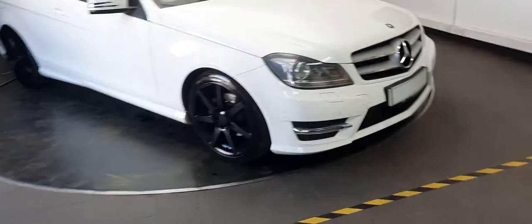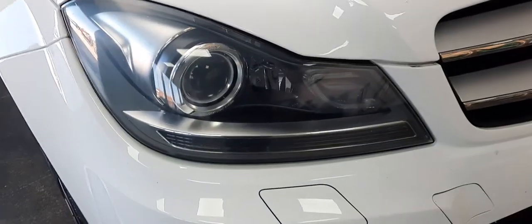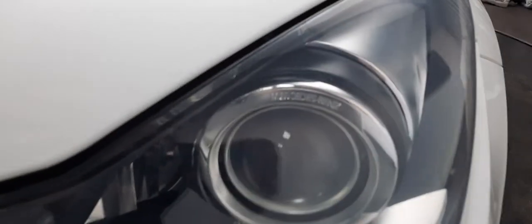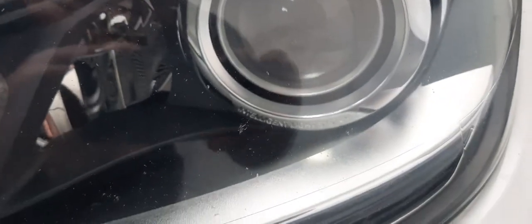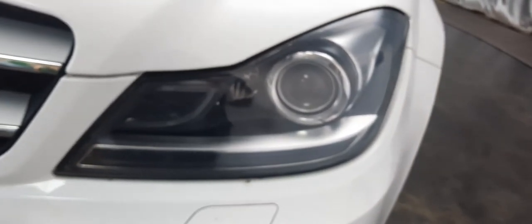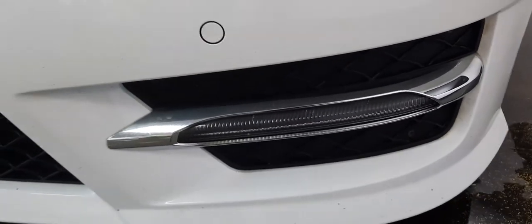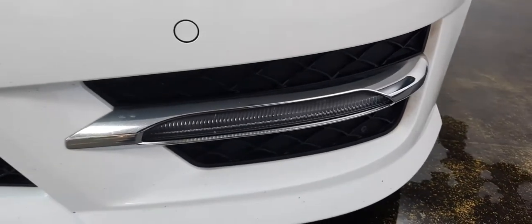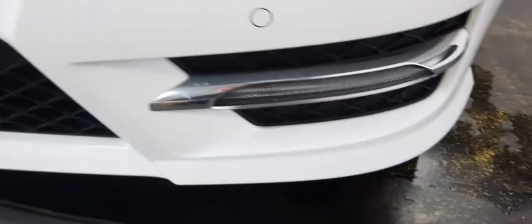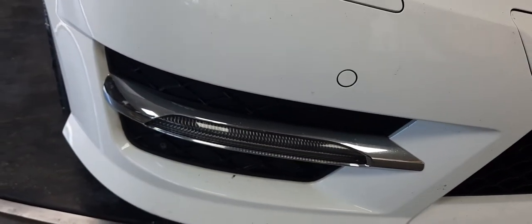Let's have a look around. First thing to note of course are these gorgeous front headlights. On the left and on the right you can see they're in great nick all the way around and they even come with Mercedes-Benz Intelligent Light System there as well.